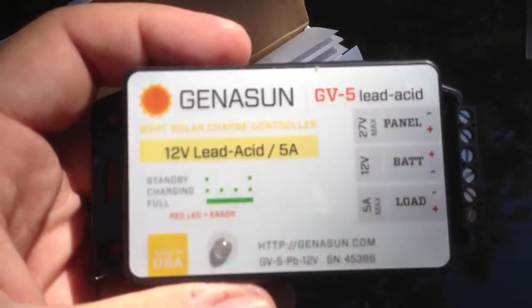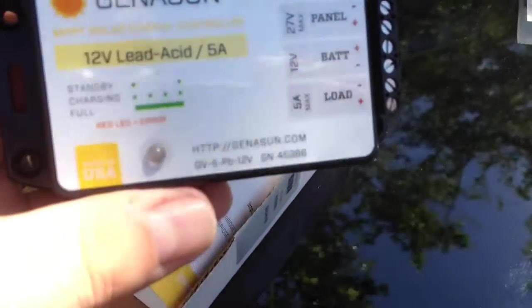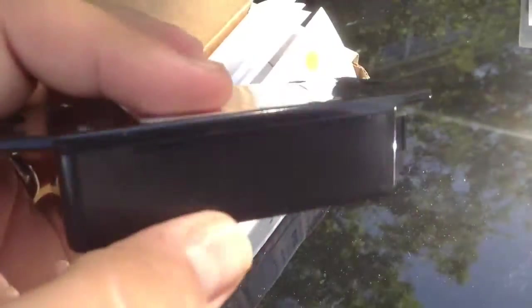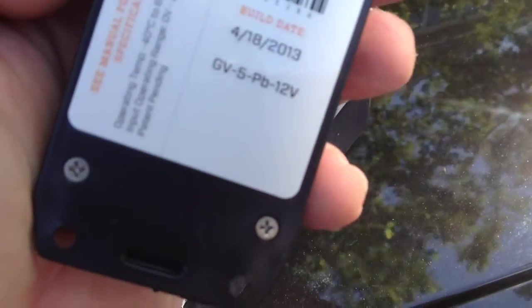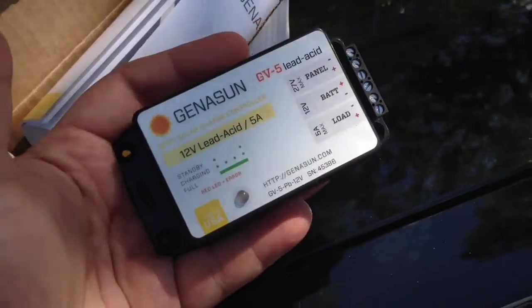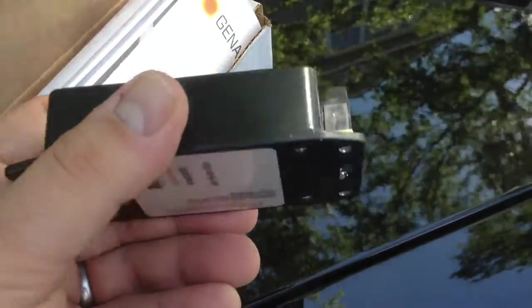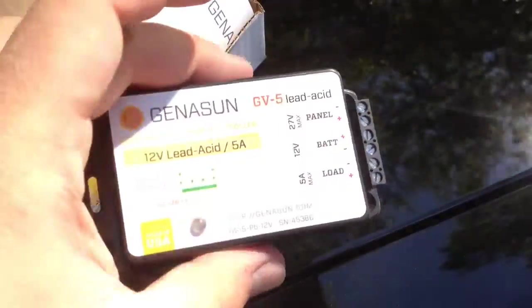This supposedly has a low-voltage disconnect built into it for the load. We've also got a charging indicator. Obviously no buttons. We've got the serial number, the build date, and stickers on the back. It's fairly small, which I'm actually surprised by. They make these in a 4-amp version and also a 10- or 12-amp version as far as their smaller units.